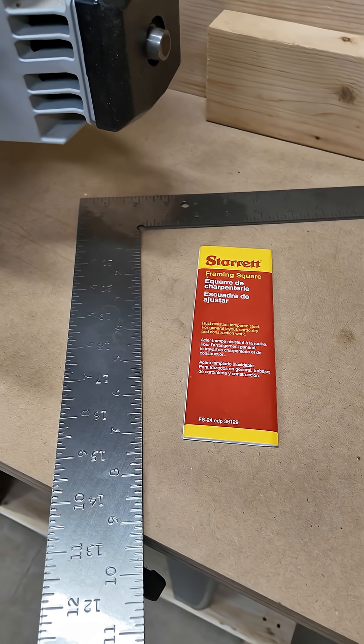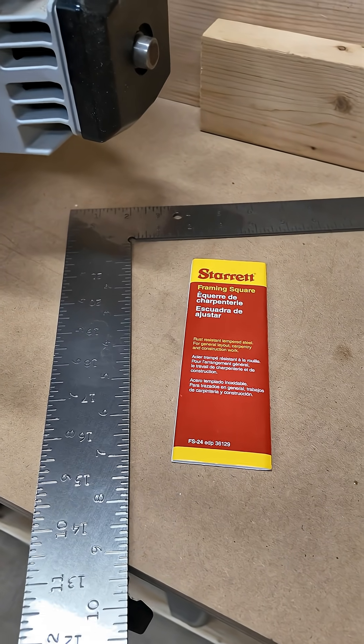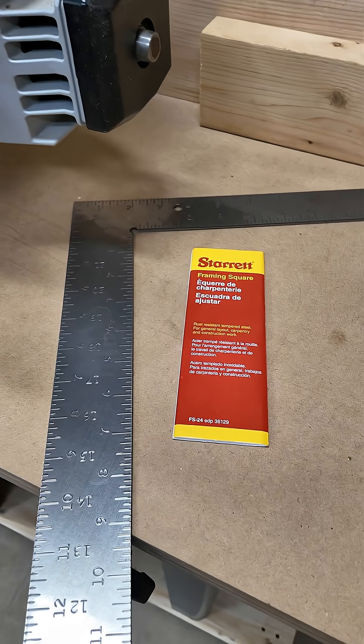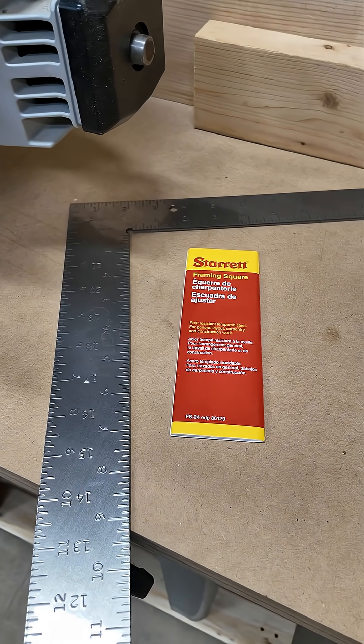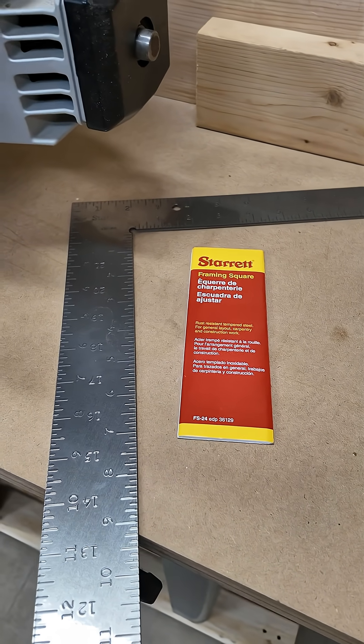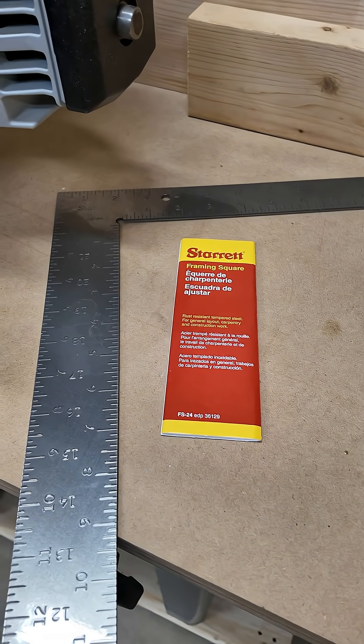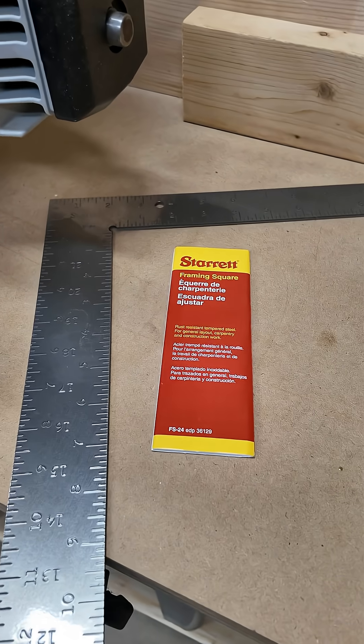Recently I was delighted to find out that Starrett sells a framing square, which surprised me, and it's very reasonably priced, which surprised me even more because their stuff is usually expensive. I'm seeing this on Amazon for $35. Honestly, almost anything with the Starrett name on it for $35 is worth buying, so I got this thing and I checked it for accuracy and it's really good.